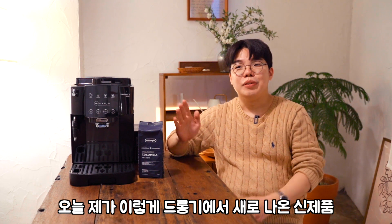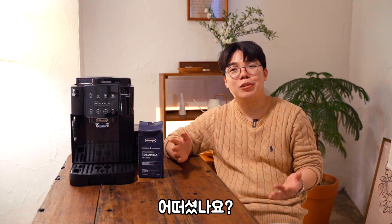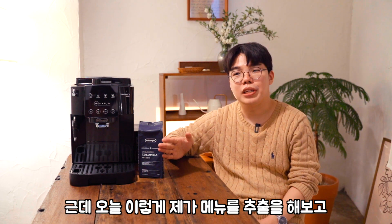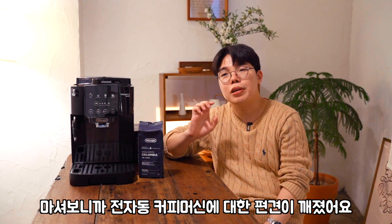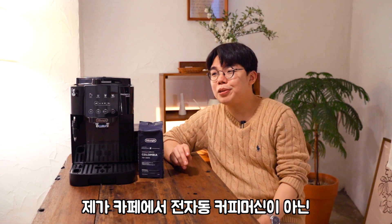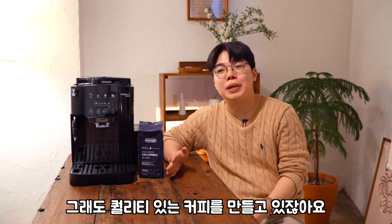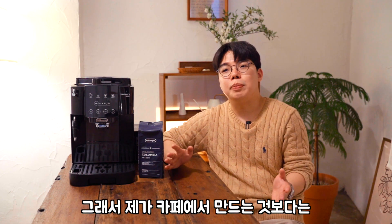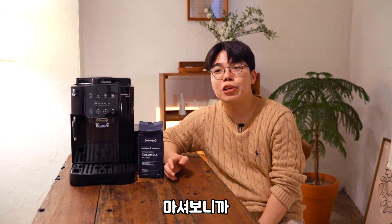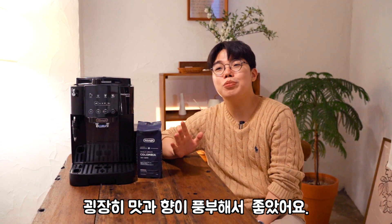오늘 드론기에서 새로 나온 신제품 마그니피카 스타트 도피오 제품을 리뷰해봤는데요, 어떠셨나요? 저는 사실 전자동 머신에 대한 기대감이 별로 없었거든요. 근데 오늘 메뉴를 추출해보고 마셔보니까 전자동 머신에 대한 편견이 좀 깨졌어요. 제가 카페에서 반자동 머신을 이용해서 퀄리티 있는 커피를 만들고 있잖아요. 카페에서 만드는 것보다 맛이 안 나오지 않을까 걱정했는데 마셔보니까 생각보다 카페에서 만드는 만큼이나 맛과 향이 풍부해서 좋았어요.